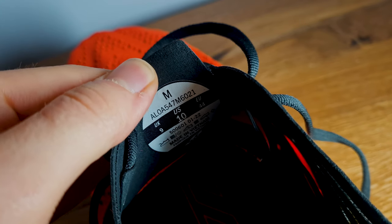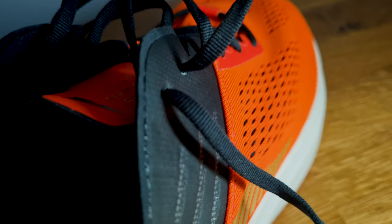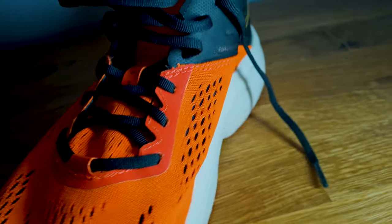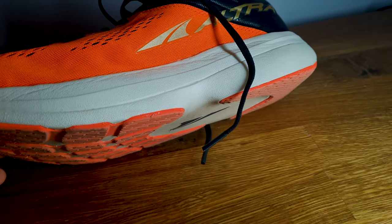I've had too many bloody toenails in the past so I'd rather get a shoe too big than too small. For the Vanish Carbon I decided to go with size 10, which is EU 44, because I'll be using it as a racing shoe. I wanted to limit any excess weight and didn't want the shoe flopping around during a race. A size 10 isn't too small — I still have plenty of space up front. It feels slightly snug because it's a slimmer shoe, but it's not tight. It fits like a glove, but if you don't want it too tight I'd recommend sizing the same as the Rivera or Escalante.